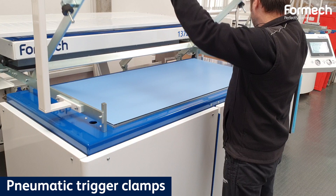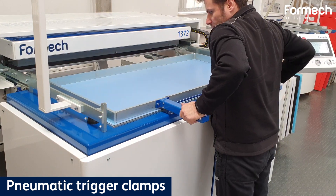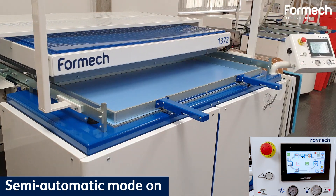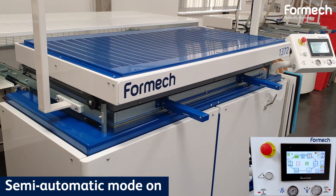The pneumatic trigger clamp provides powerful and effortless control. The semi-automatic mode allows the user to follow the forming process thanks to Formec cycle view.